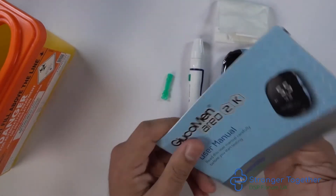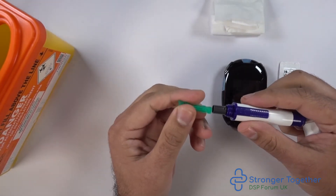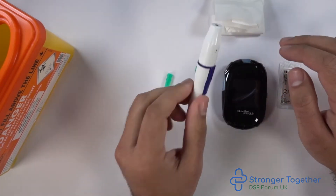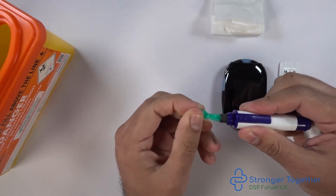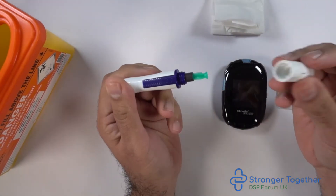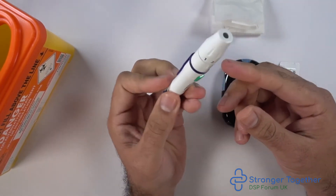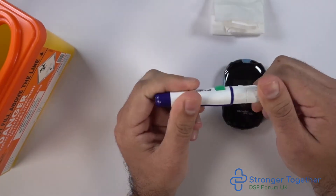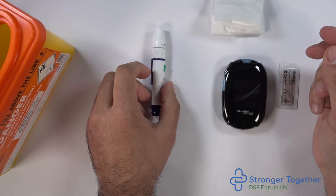Here we have the lancing device. We made a separate video with detailed instructions on how to load this safely and discard the lancet — please click the link on screen to see that. Unscrew the end anti-clockwise, push the lancet in as far as it can go, then twist off the protective end to expose the needle. Screw the end back on clockwise, ensuring it's hand tight. Load the device by pulling back the navy plunger. We then set the depth of penetration — in this instance, we've set it to number two.